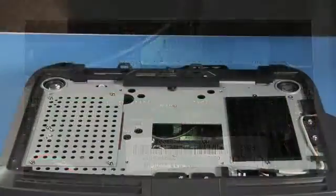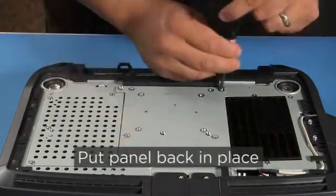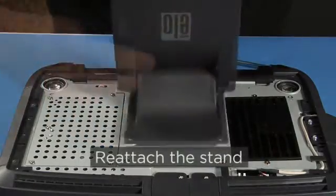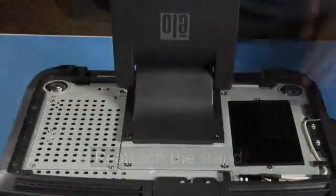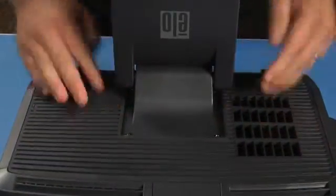Now you're ready for reassembly. Put the metal panel back in place and reinstall the four screws you set aside earlier. Reattach the stand. Replace the back cover insert. That completes the mechanical installation.